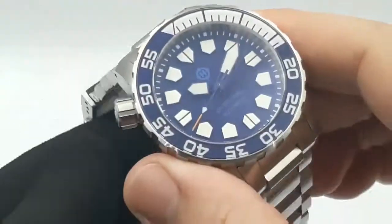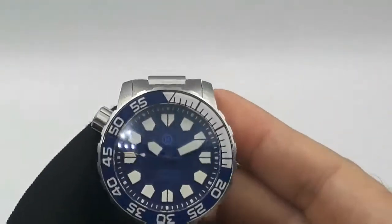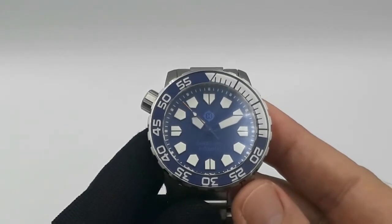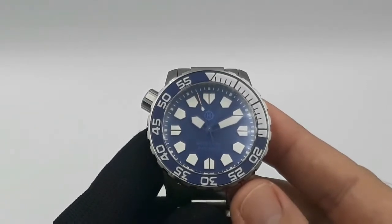So that's the no-date version of the very well-known NH35. There's no ghost position here - unscrew the crown, pull it out, change the time, screw it back down. No issues.